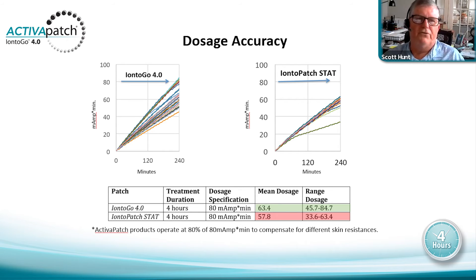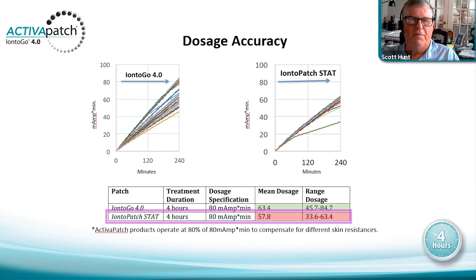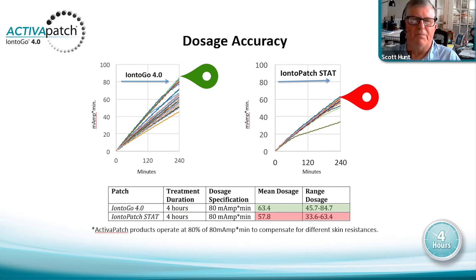This is a constant voltage product, not a constant current product, so the current on these products can fluctuate based on resistance. As voltage continues to reduce resistance over the 80 milliamp-minutes, you could see an increase in current over that period of time, so we back it off to a maximum of 80 percent, which is shown in the range dosage variance. For the Stat four-hour, 80-milliamp-minute patch, the average of 36 selected patches was 57.8 milliamp-minutes, with a low of 33.6.